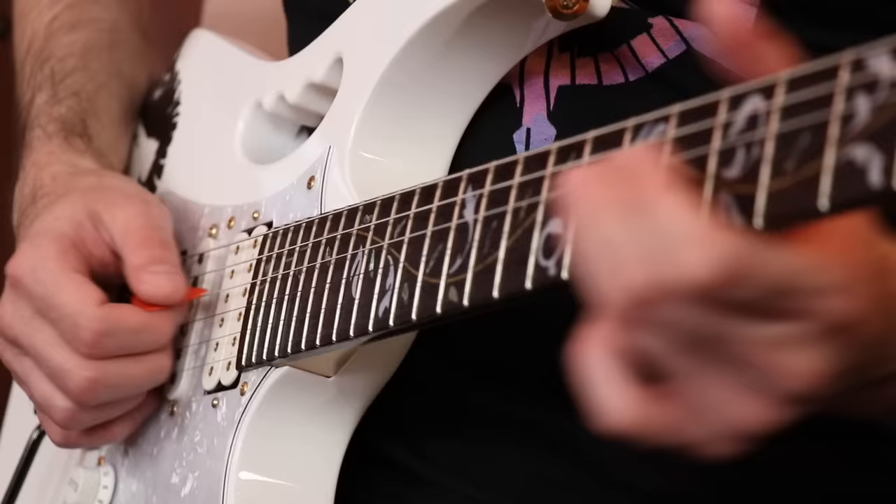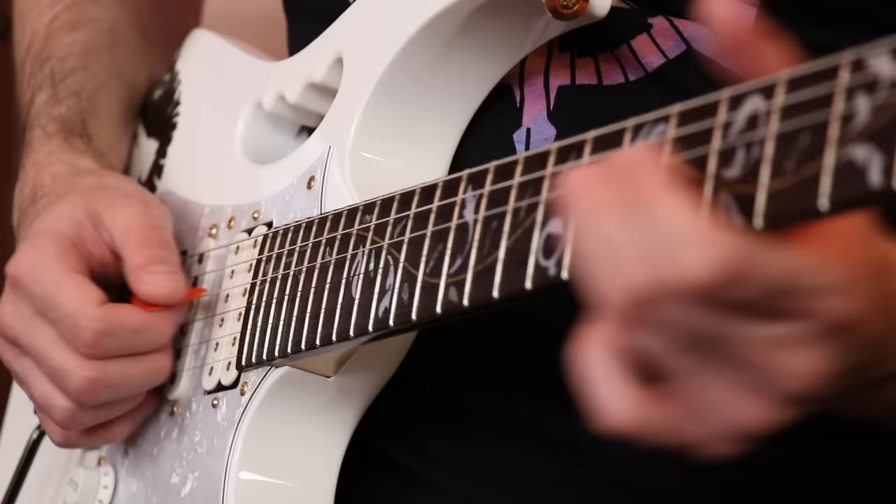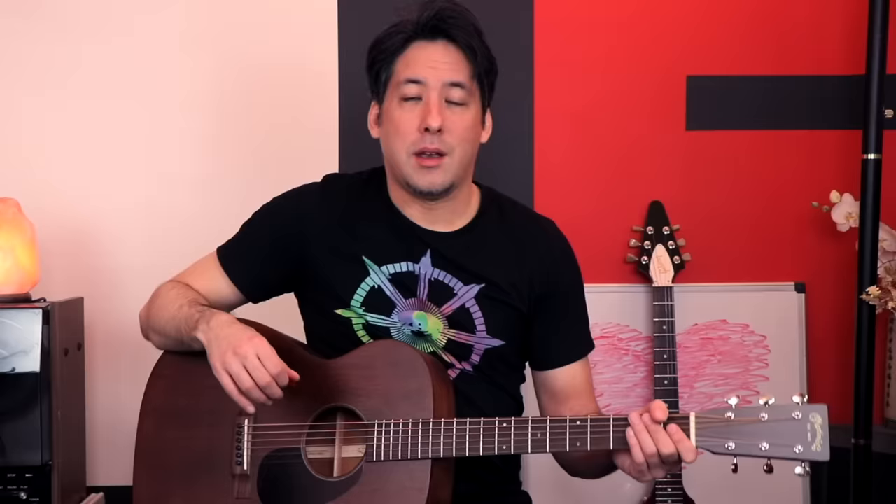If you put me on stage and I had to play a whole show with this pick, I think I'd be sweating because I'd be like, please work. I can feel the pick flexing and it's nicking the other strings around it, which I just don't like at all.